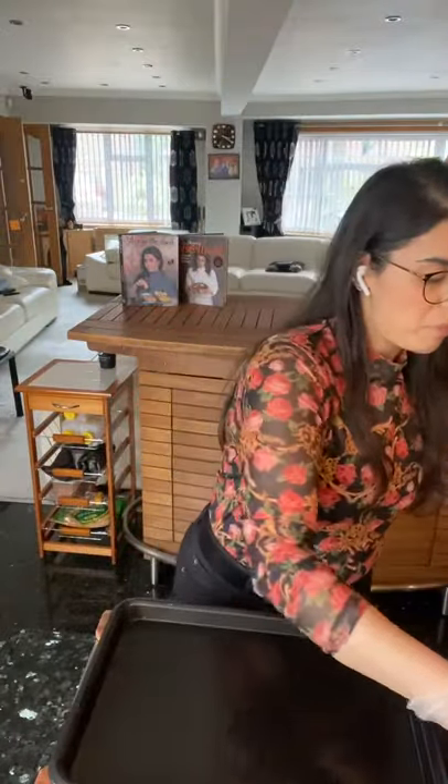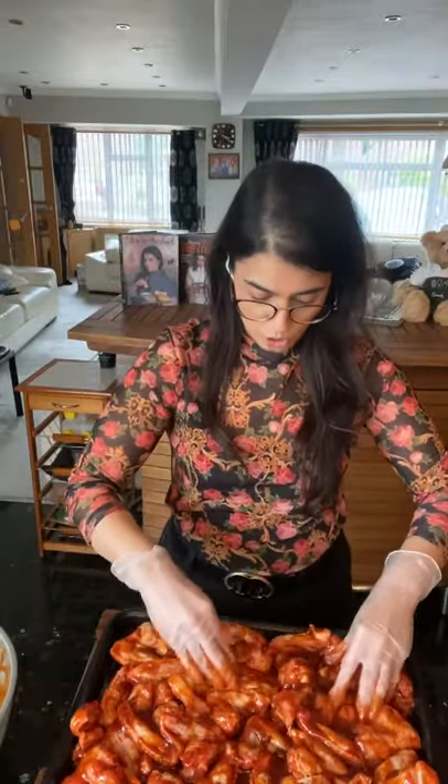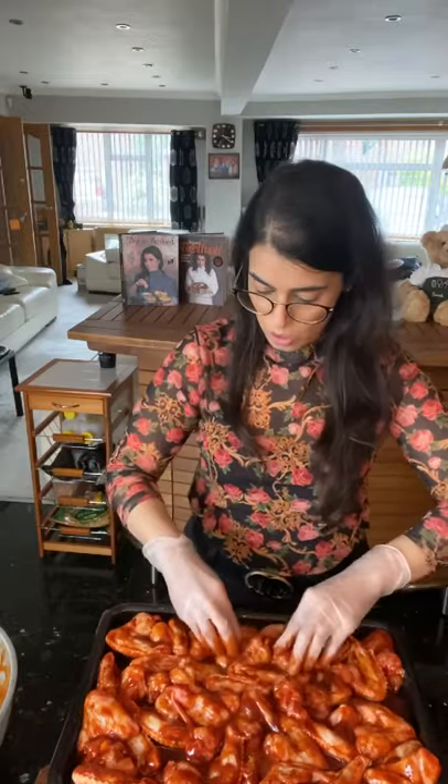I could probably eat about four wings myself! This is perfect paired with a blue cheese sauce or a little bit of mayonnaise. I'm going to tip them all in — I hope they're going to fit, they should be fine. Just bung them in to keep all that sauce in there. I was hoping they'd all fit in one tray, and I think I've got away with it!